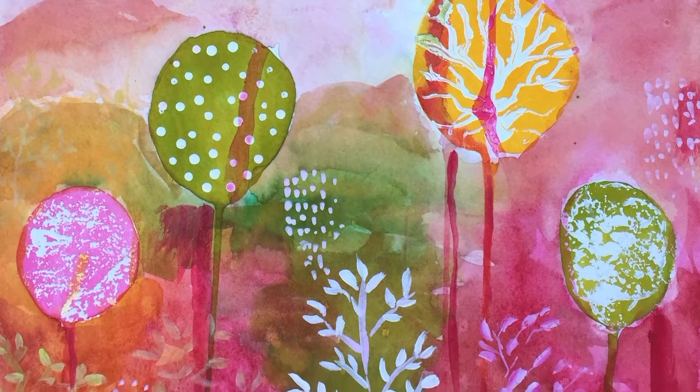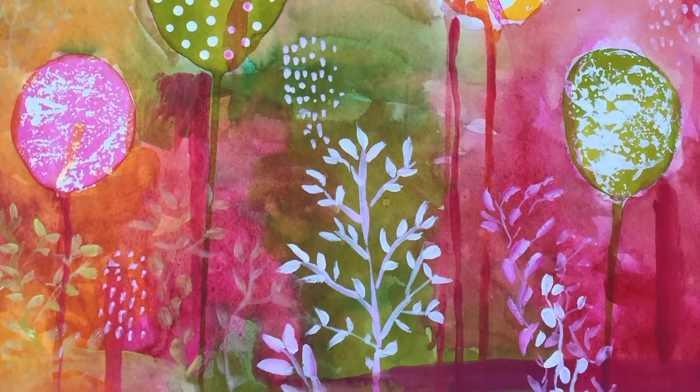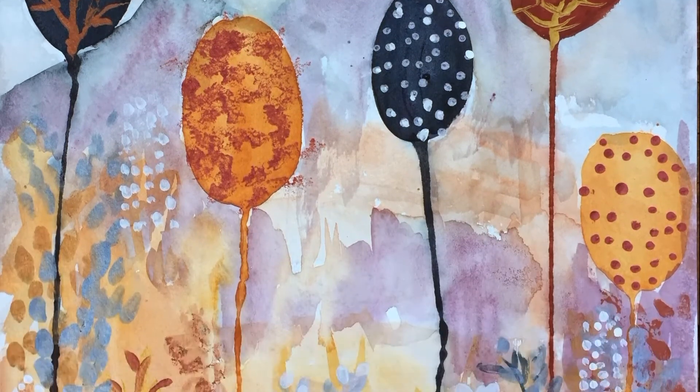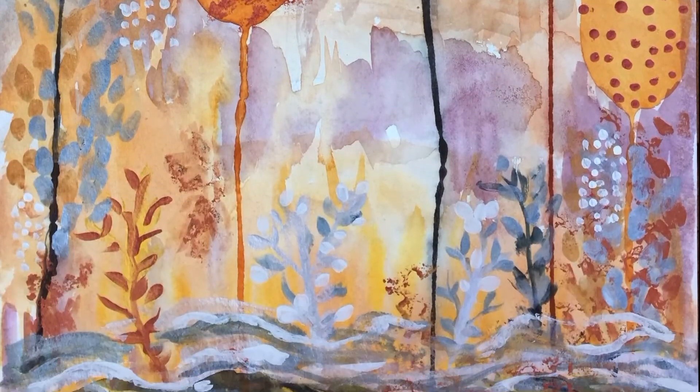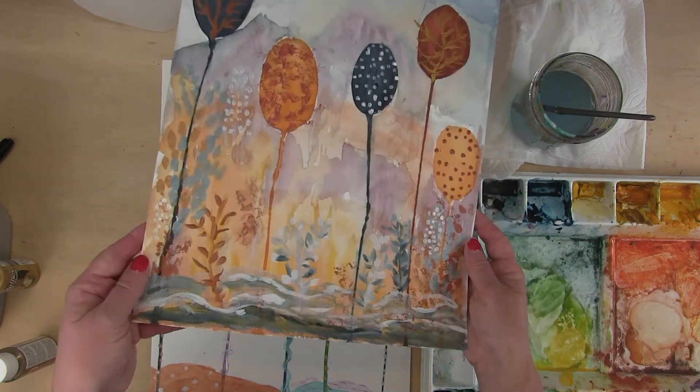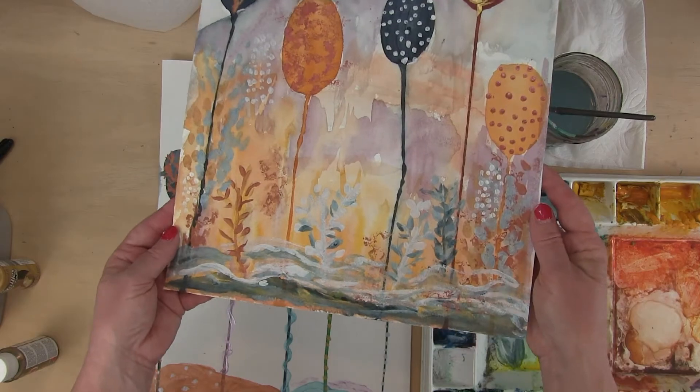This is a spring abstract landscape. Then we're going to do a fall one, and this one we're actually going to be using metallic paint, which is really fun. I don't know if you can see the shimmery — I'm hoping you can see all the shimmery from the metallic paint.